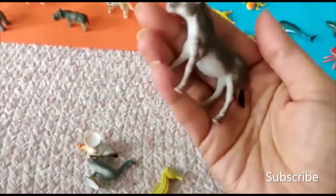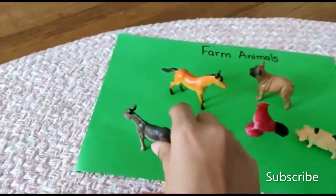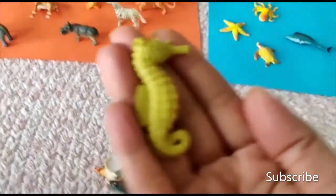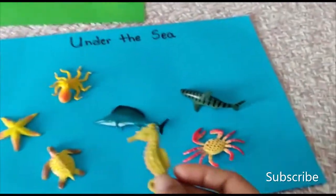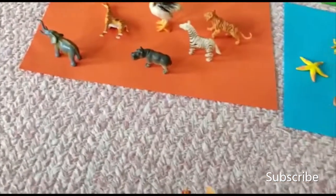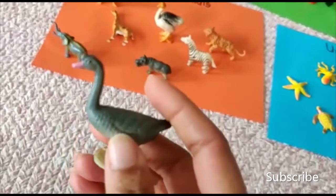The next one — it's a donkey! Ee-haw, ee-haw! Put it with the farm animals. This is the seahorse — we put the seahorse in with the water, under the water. It's a little goose — the goose is in the farm.